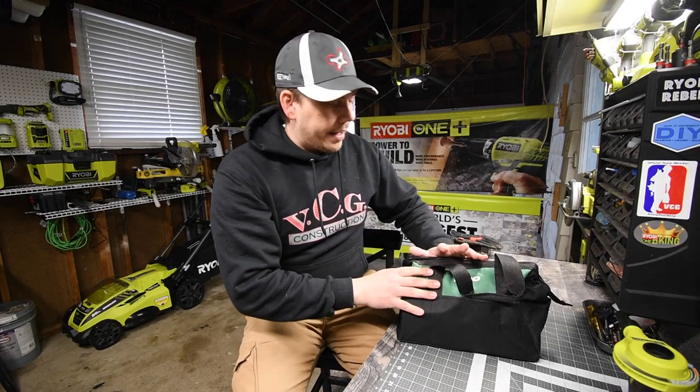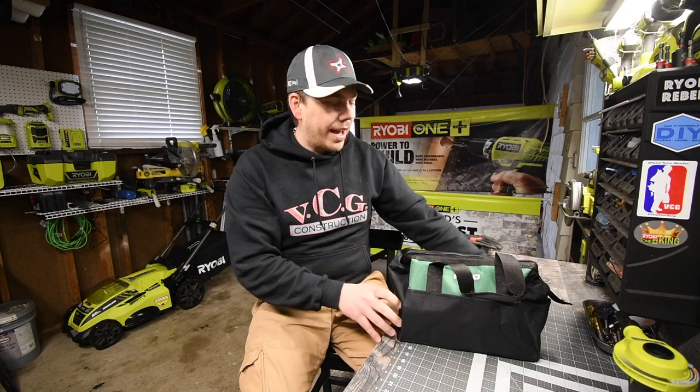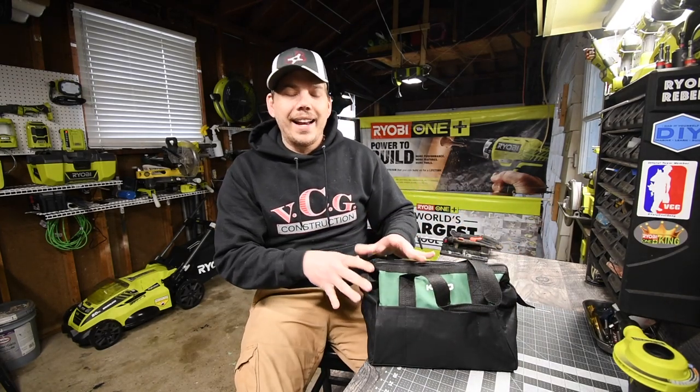But we are gonna unbox this. Now this came in a box, so I just threw the box away — this is it. We are gonna open this up and see what is inside and see how this actually performs and see if it's even good enough to do what I need to do.